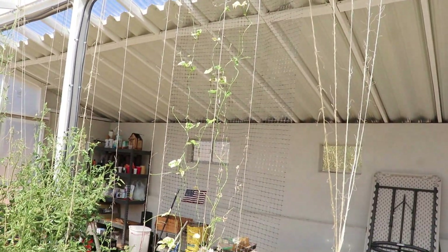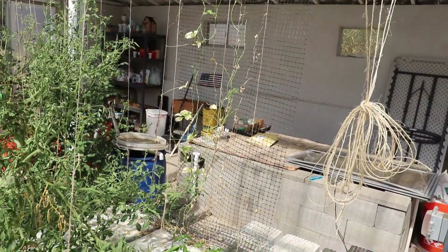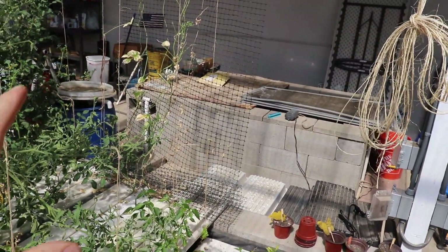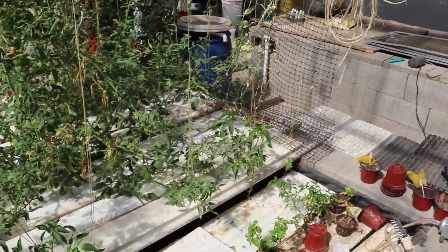I don't think they're going to do so much more from here. They're pretty much done. I'm just going to let them play out a little bit longer, but I can't be hard on them because I planted them late. I let them get root bound, and it was very rough putting them in here, so that's that.